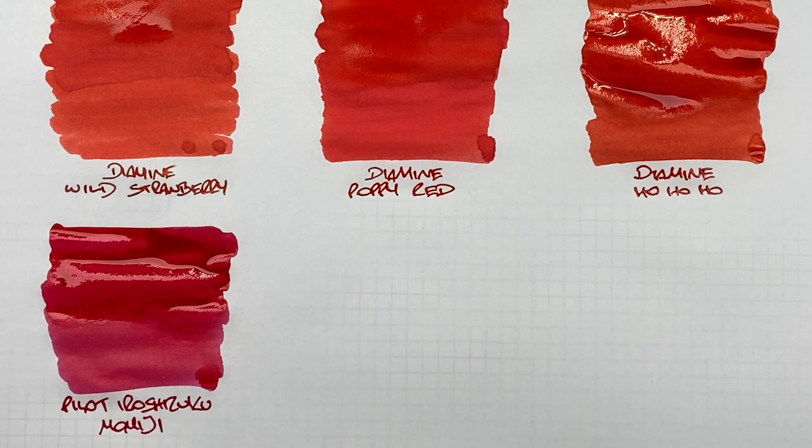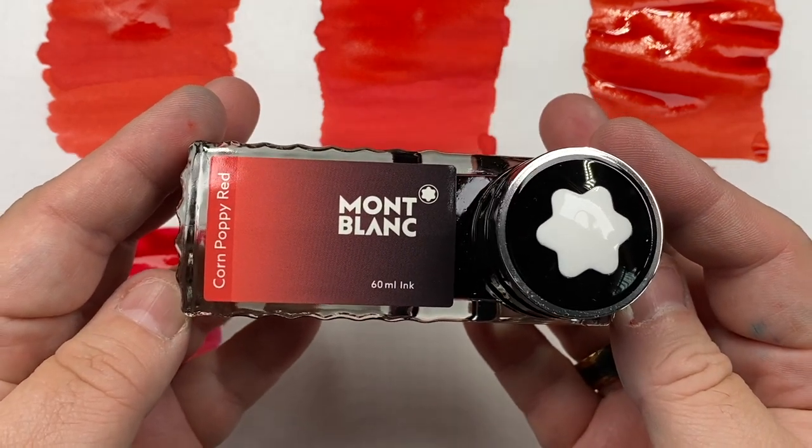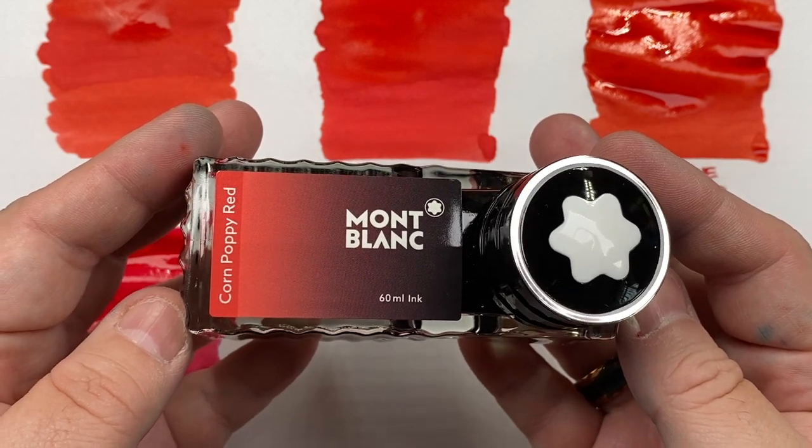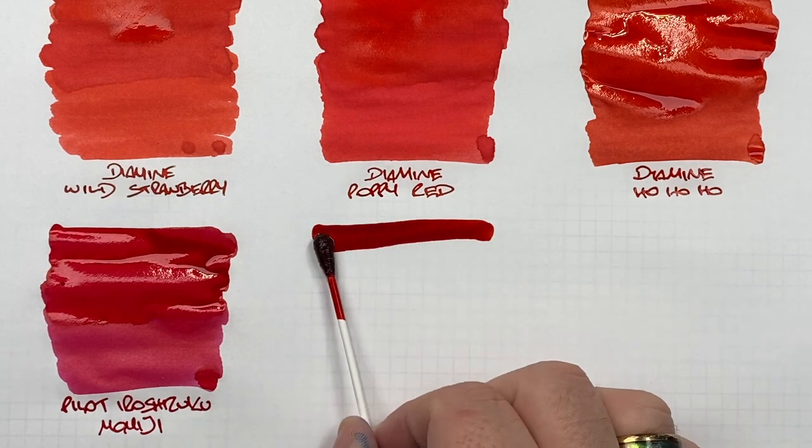Hopefully you'll see some sheen on that ink, because it typically sheens on Tomoe River paper. The next ink is Montblanc Corn Poppy Red — unfortunately this ink is now end of life. If you have a bottle, keep hold of it, and if you get the chance to pick one up, do so if you like red inks, because I think it's a beautiful ink that I use a lot.